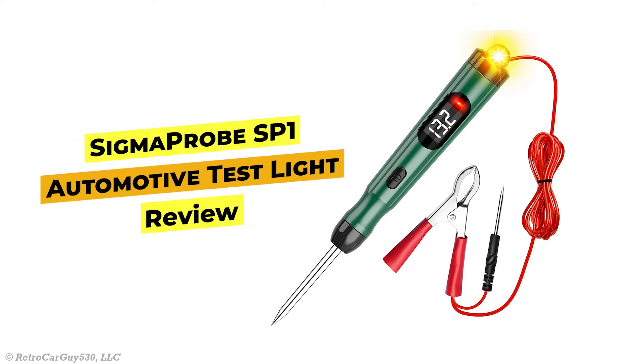In this video, I'm going to do a quick review of the Sigma Probe SP1 automotive test light. I was provided this product free of charge by Sigma Probe, but I'm allowed to say anything I find good or bad, so let's get into it.